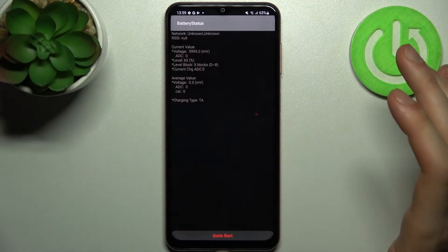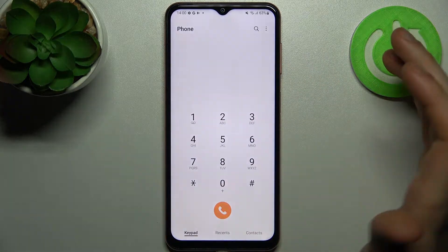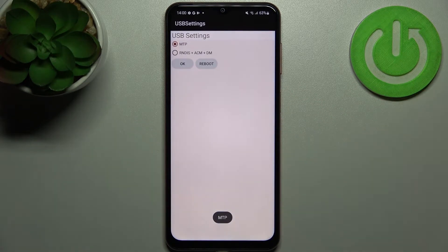The first code for today will be *#0228# and this is the battery status, where you can find some advanced, interesting information about your battery, which could be useful.